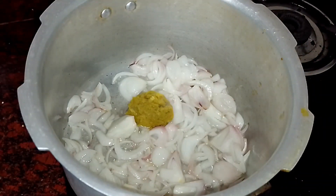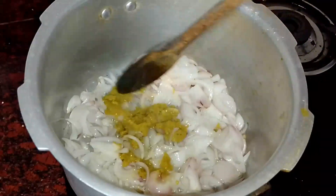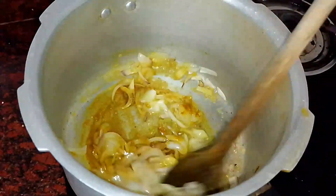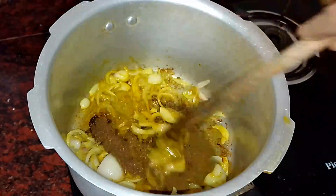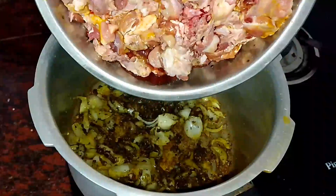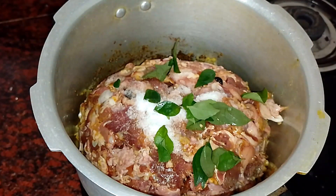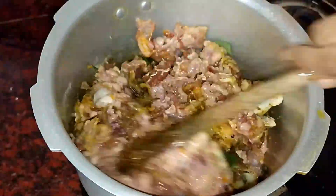Pour 2 tablespoons of paste, then add 1 teaspoon of paste. Add the masala to the sauce. Then add a little filling to the oil and put some taste in the sauce that makes it clear.